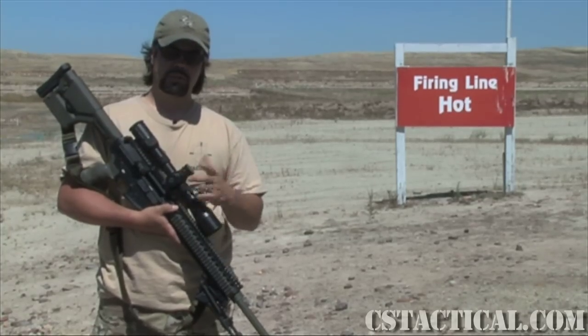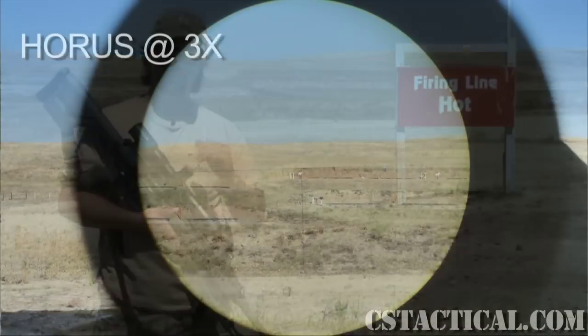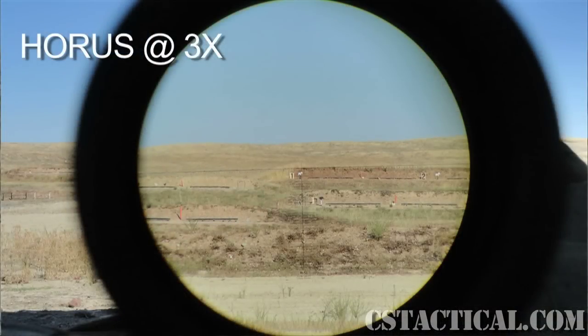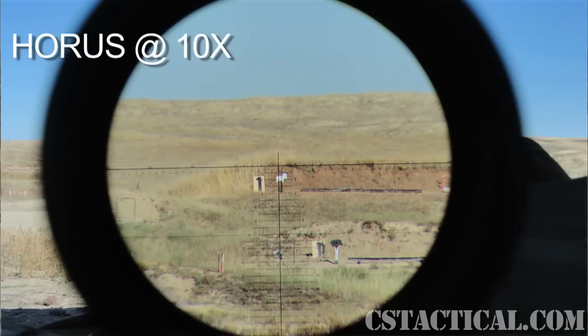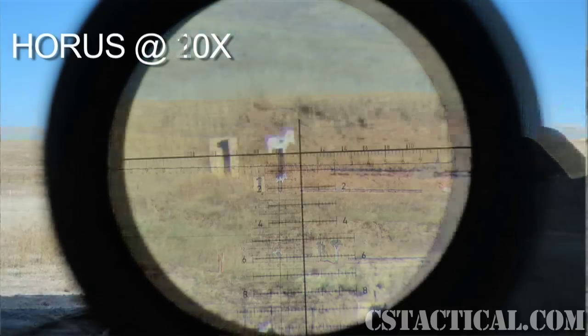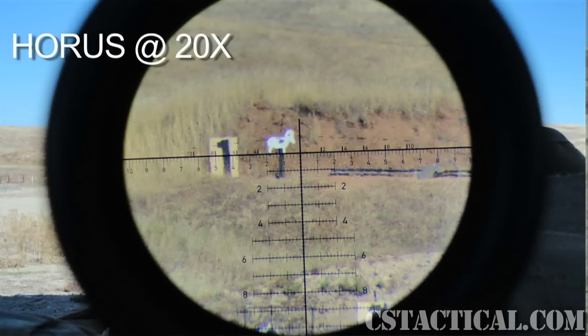Going to the reticle, they sent me the Horus H58. I had a little bit of issues being able to track hits on that, especially when I was getting it zeroed. The reticle was covering up quite a bit of the target, so I had to move the reticle around to find a spot to be able to see where I was hitting to make my adjustments. At that top end magnification, the main crosshair lines are really thick, covering up a good amount of the target.